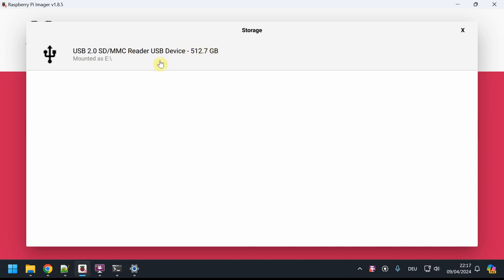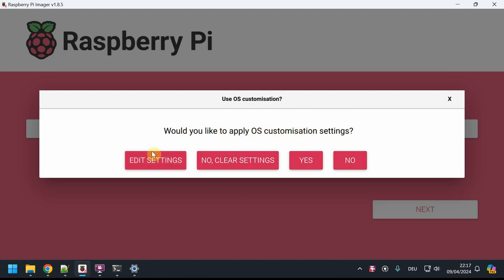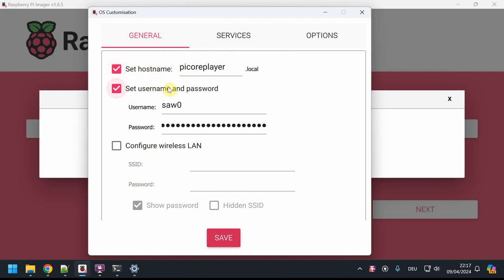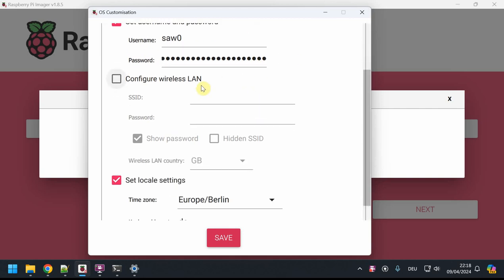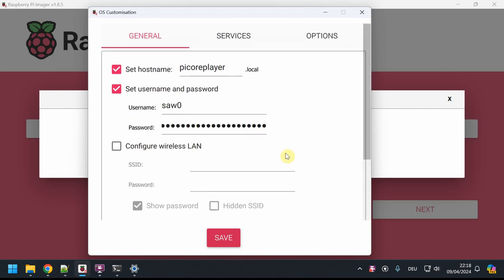I have a virgin 512 gigabyte SD card — I select that as the storage. Then I'm presented with OS customization options. You can set a hostname, username, and password upfront so you don't have to configure them later. If you want to use SSH and are a bit more experienced, it's a good idea to set that here. Importantly, if you're using wireless, you need to enter your SSID and password here. I also set locale settings — I'm from Germany so I set my timezone and keyboard layout.